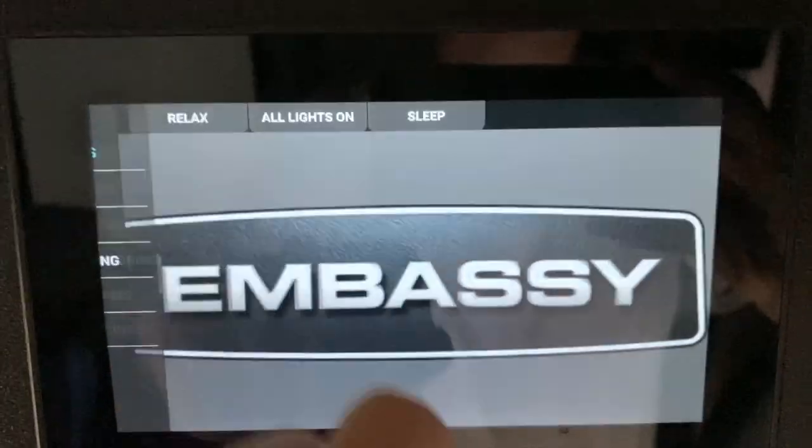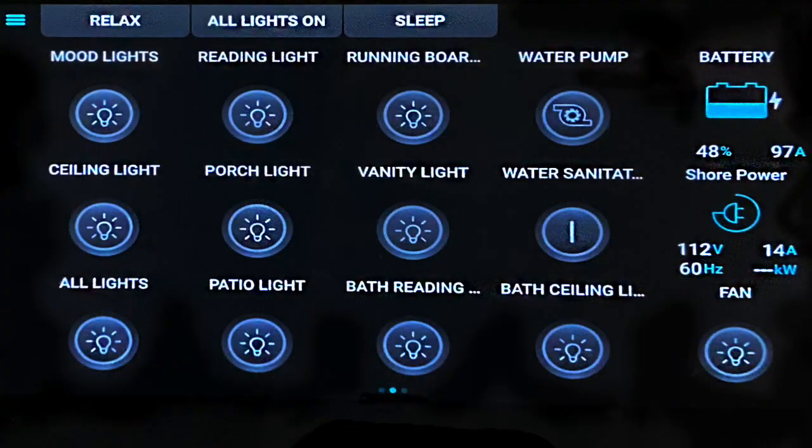When I go back to Favorites, I can scroll to different screens other than the main Embassy screen. This screen is like Control in the drop-down list, with a more visual graphic user interface. Here I can control what lights are on and brighten or dim them as needed.